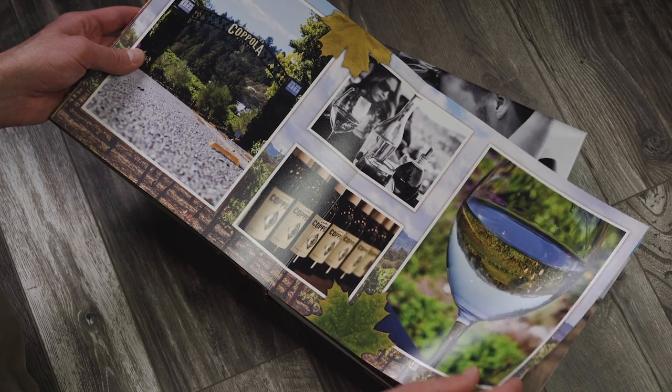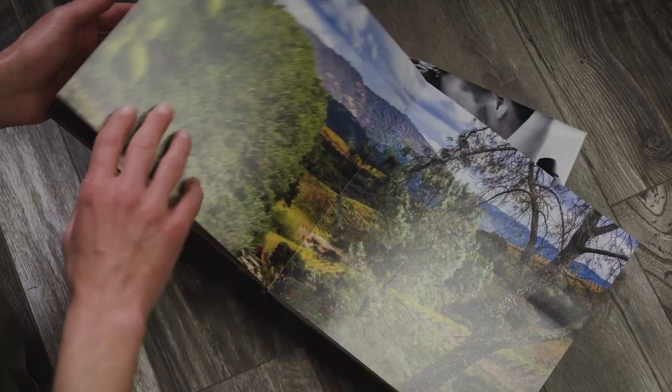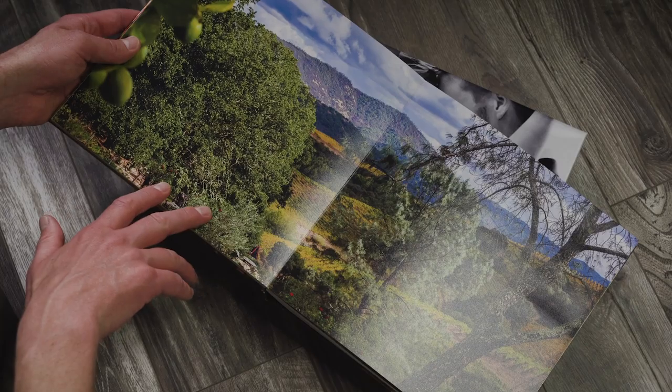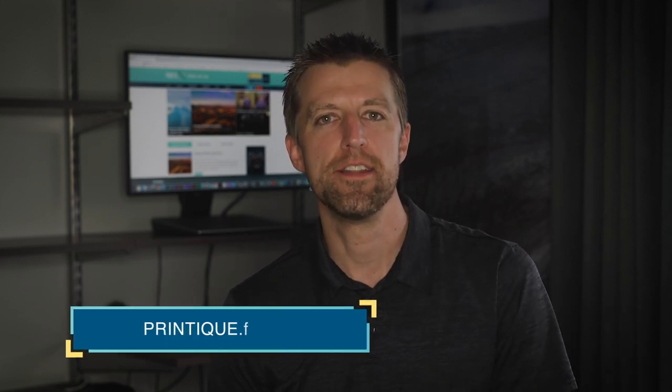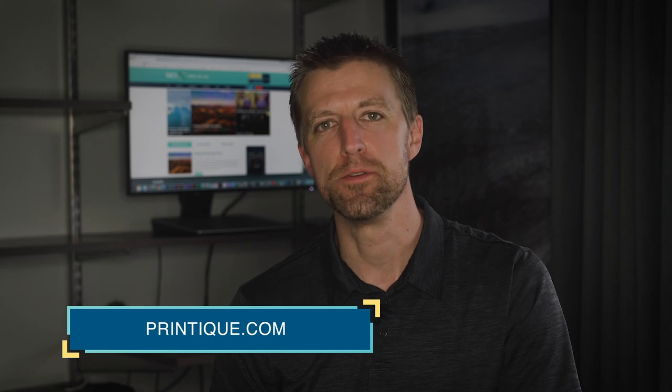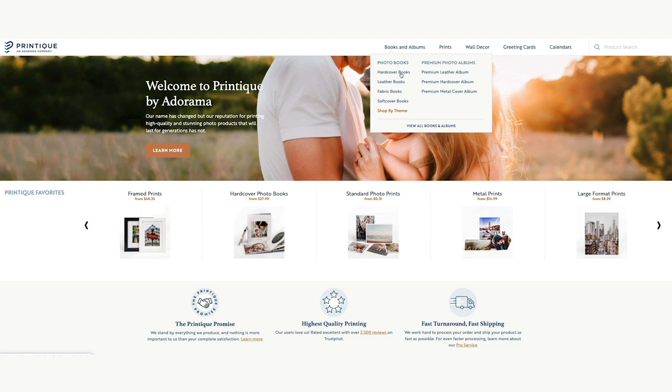Hey everyone, Michael Durr here for photopxl.com. In this video we're going to talk about photo albums. I personally love photo albums but it always seems to be one of those things that gets put on the back burner. It does take time and effort to design them, but I assure you the end product is worth it. In the past I've used Adorama's online software to design my photo albums, and they have since rebranded to printique.com, so let's check that out together.